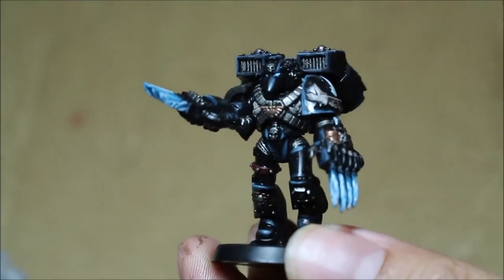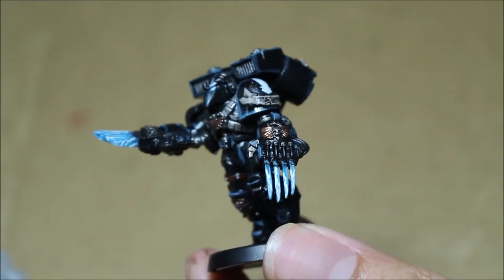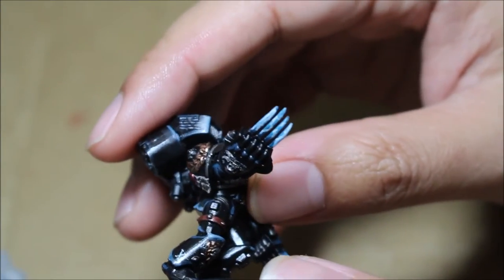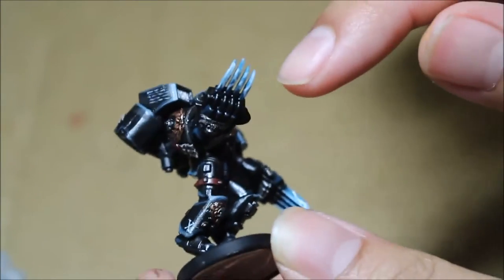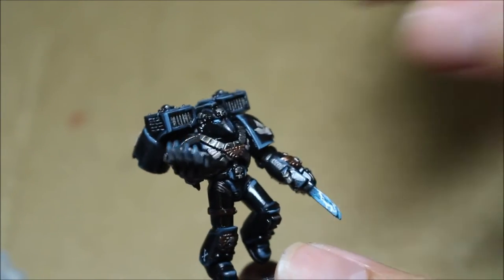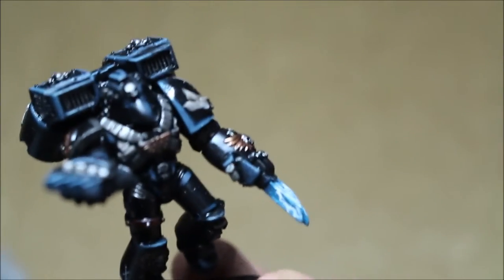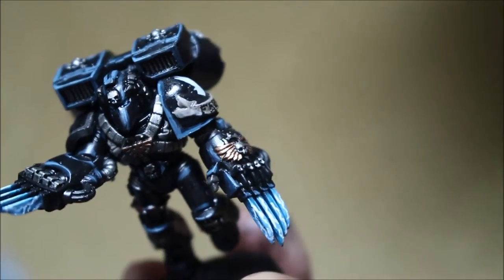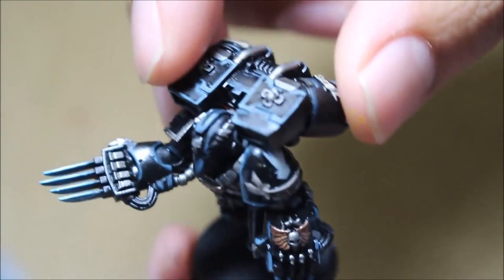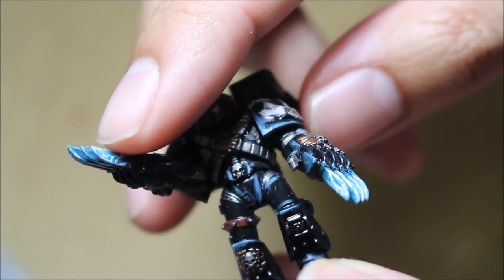The Lightning Claws on these guys were done with a modified version of my Crystal Sword technique, which basically builds up from a cold blue to a white. I used Stegadon Scale Green, then Sotek Green, and then Lothern Blue or Teclis Blue — one of those light ice blue colors — and then Ulthuan Grey for the white.